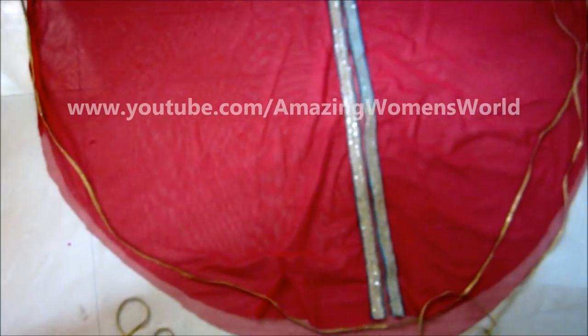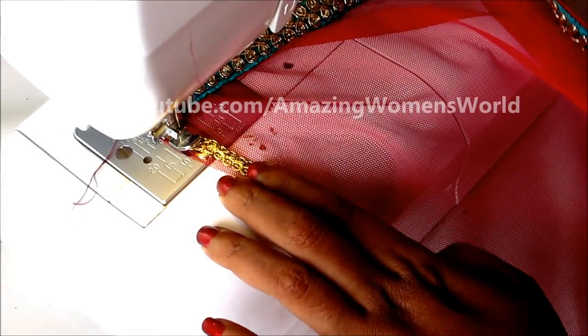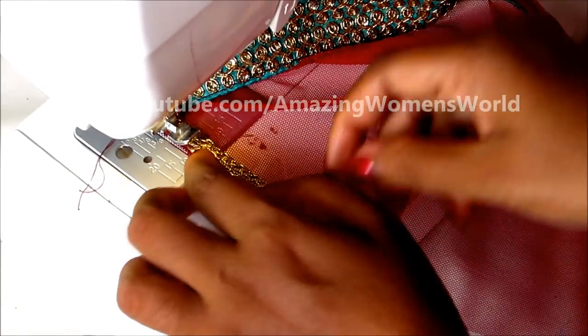You can clearly see here the cape pattern with the slit sleeves. Now I'll join this gold lace to all the raw edges of the hemline, including the slits of the sleeve. So start from the center front.